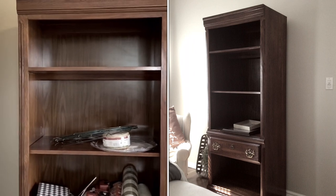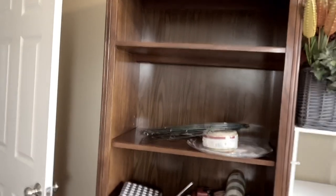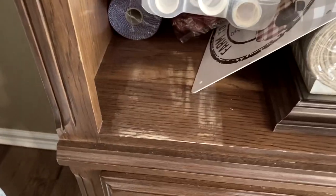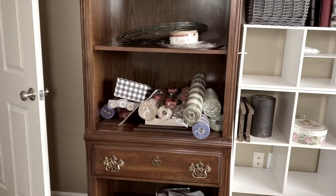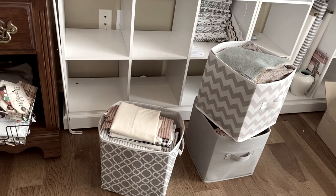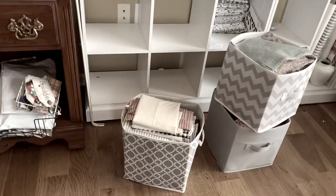I do have a vision board I'm going to share with you, but this unit right here I got off Facebook Marketplace and paid $35. It had a little bit of markup. It's solid wood so we're so happy to get that, and it is going to hold my quilts as soon as I get it painted.